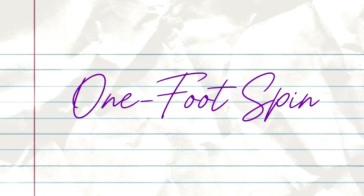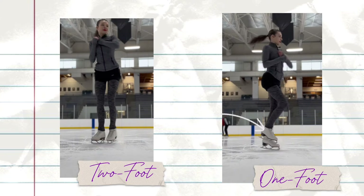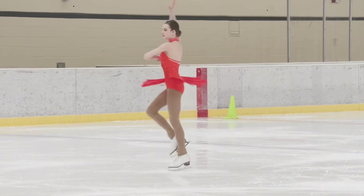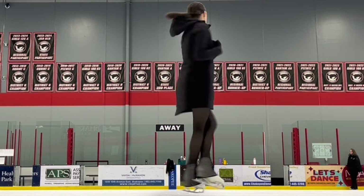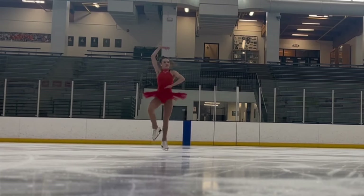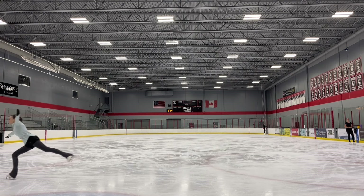The next spin you will learn is the one-foot spin — another upright spin position, very similar to the two-foot spin. The only difference is that instead of spinning on two feet, we lift one foot and spin on one foot. When working on the one-foot spin, I highly encourage skaters to start picking the direction they would like to spin, as this will also correlate with the direction you jump. Most skaters will spin forwards toward their left shoulder and backwards toward their right shoulder. I recommend practicing in both directions and also trying a waltz jump in both directions.